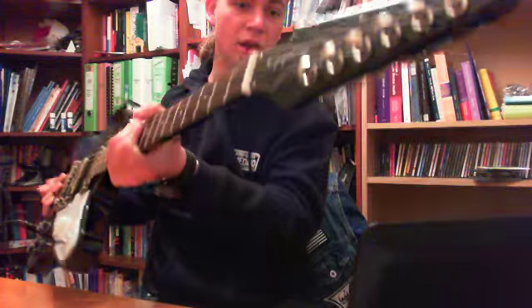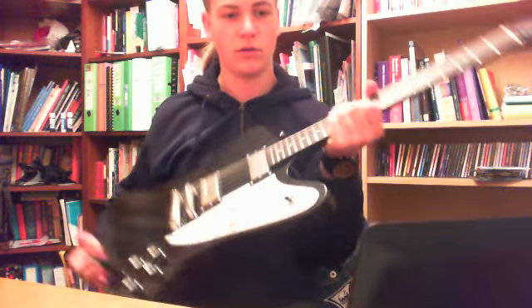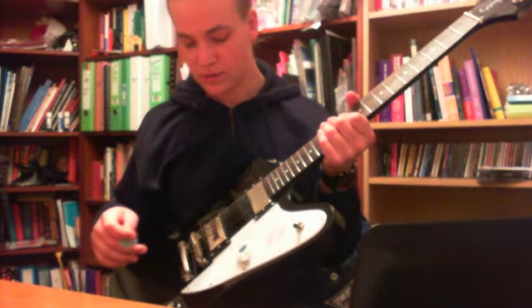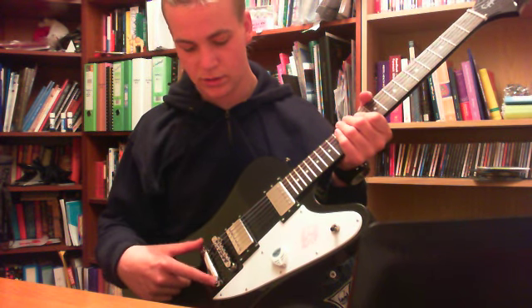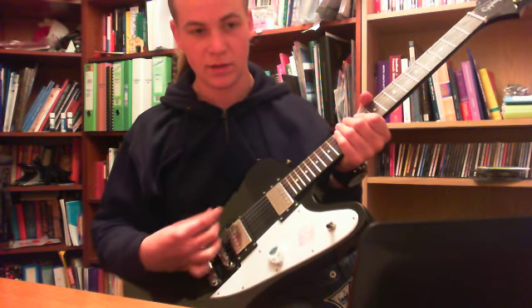It's got gearless tuners from Sandburger — absolutely excellent. Three-way toggle switch, two humbucking pickups give a nice good range. You've got your stoptail bridge, Tune-O-Matic. It's really good, keeps the sustain nice.